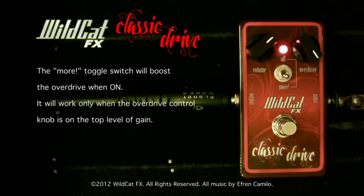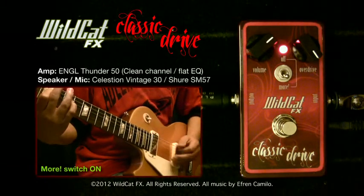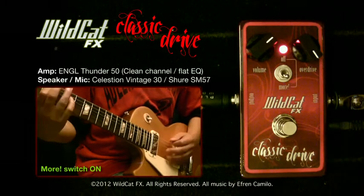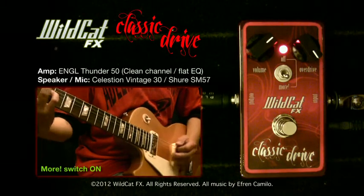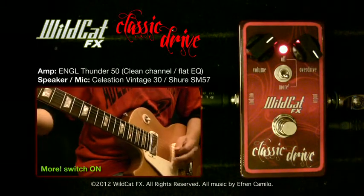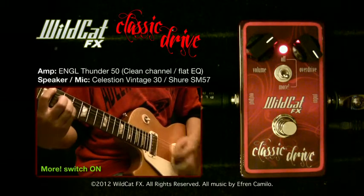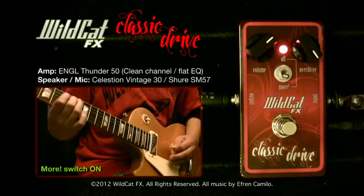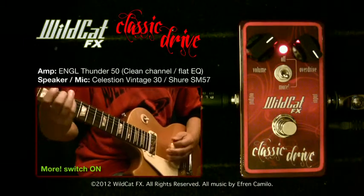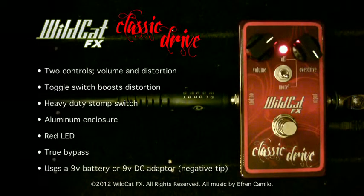Let's play with this feature on. Big difference, right?